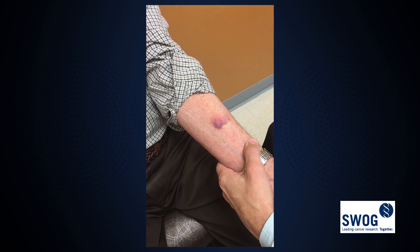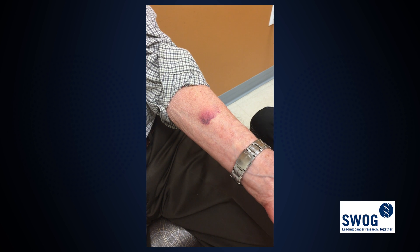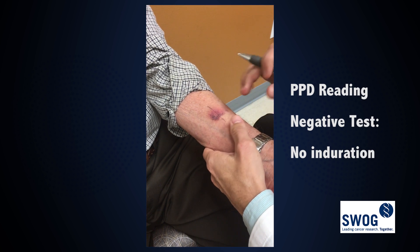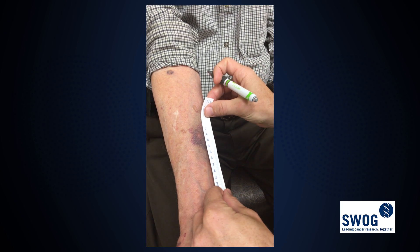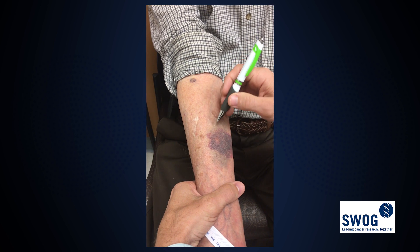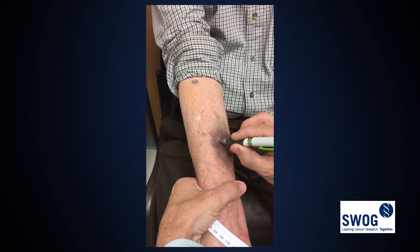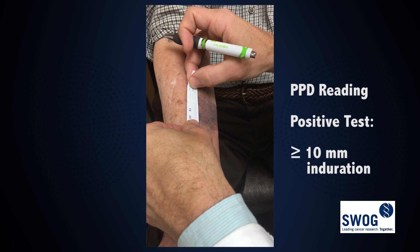There's some redness here — the redness is probably 20 millimeters. But what we're really interested in is whether or not there's any induration. In this case, there's no induration, so it's negative. On this other site, we'll measure at a 45 degree angle — that's about 10 millimeters, so that's positive.